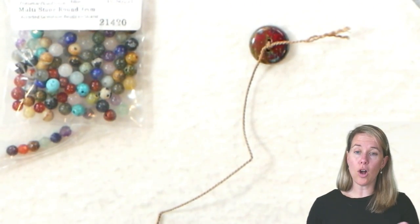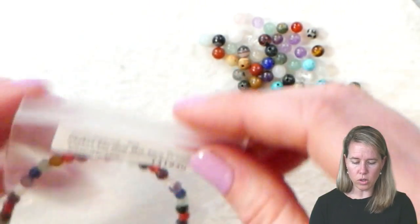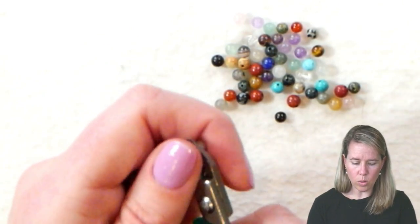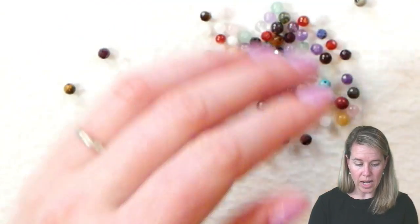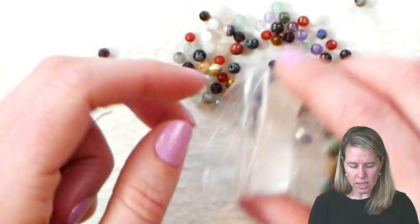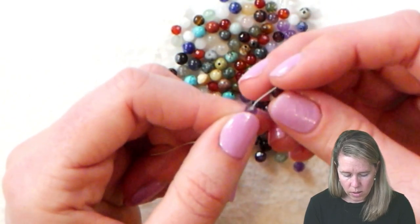From here, literally all I'm going to do is string on 16 inches of gemstones. I'm going to take my gemstones, lay them out, and obviously if you're looking for the healing properties you can do some research on which gemstones are for what purpose and make it very specific to you. I really just like the mix of the colors. I end up wearing my mixed stone jewelry a lot. So from here I'm going to pick them up at random — you can certainly put them in piles if you want — but I mix them up and start picking them up at random and literally just stringing them on to your needle.